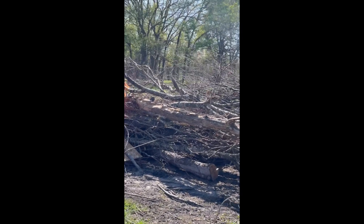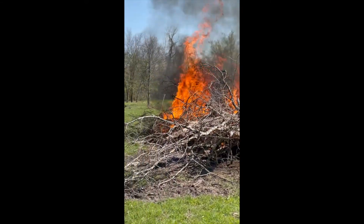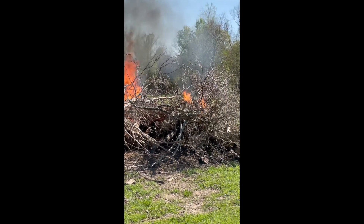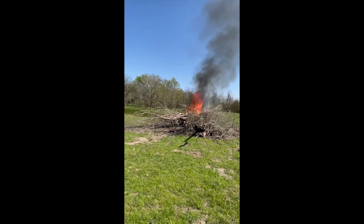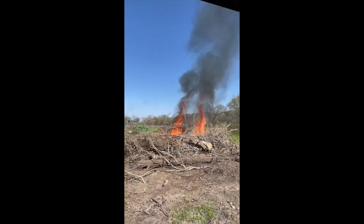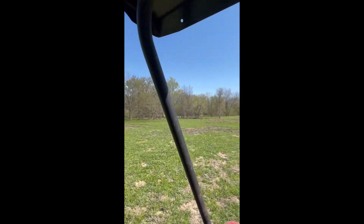Get it moving. It gets hot quick, Paul. It does. Pull into the shade over there and let's watch the burn. Look at that blast right there — that's a fire right there. Go ahead and hang out over here in the shade.